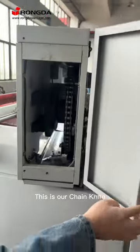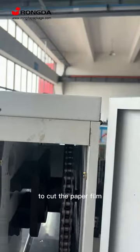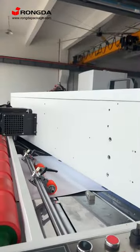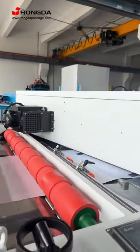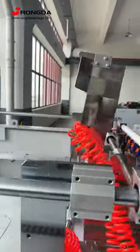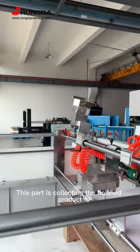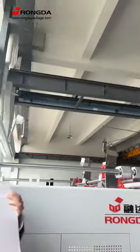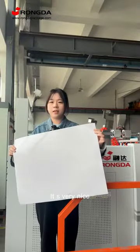This is our trim knife to cut the paper film. This part is collecting the finished product. It's very nice.